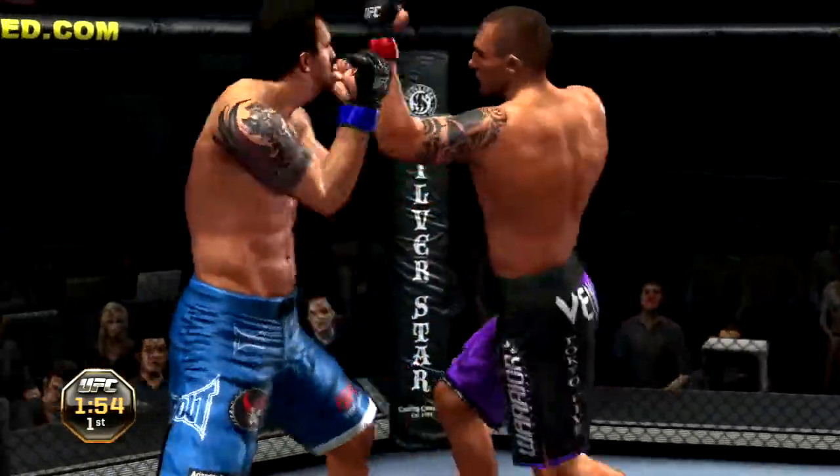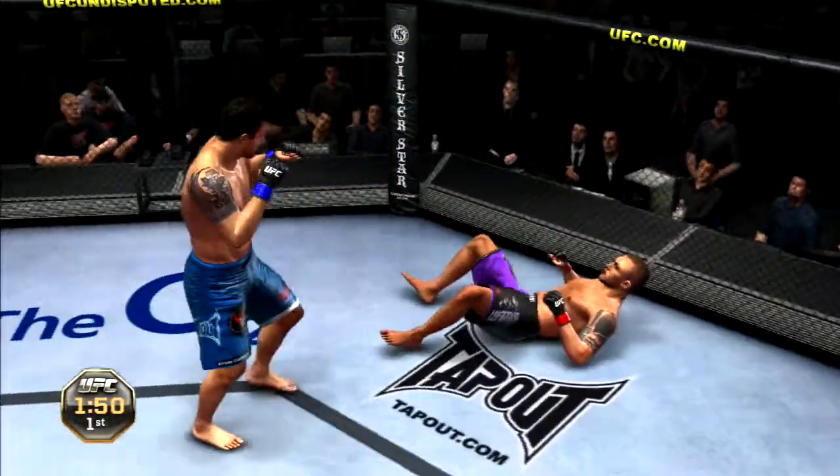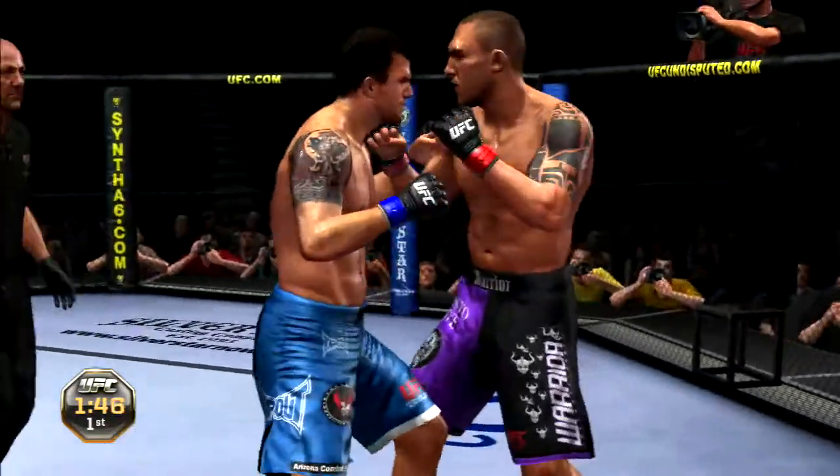Oh, he's got a kick. He connected with an elbow. Oh, big right hand. He's down. He's back to his feet, but he's hurt.